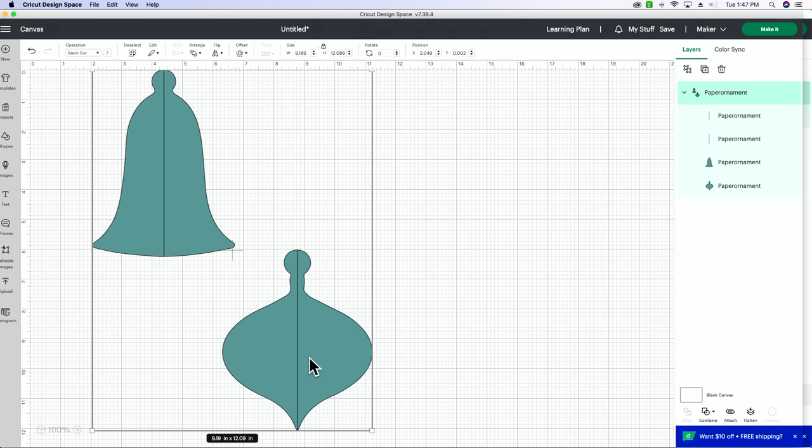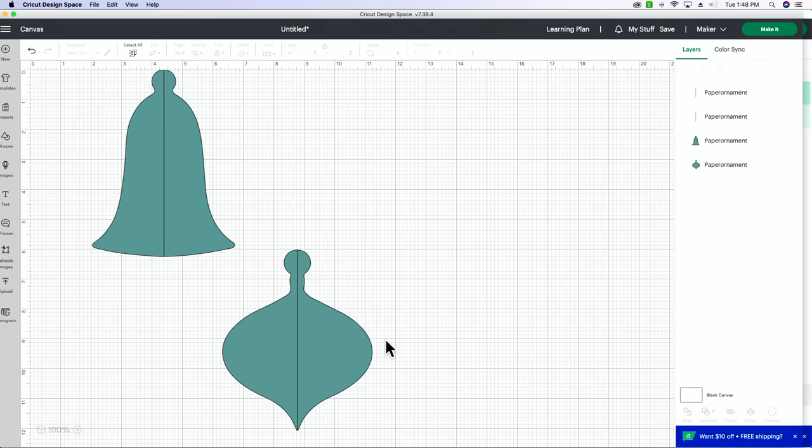So I've got the image in here — we've uploaded our image and pulled it in. Now a lot of times if you've never worked with 3D files, the score lines come in as cut lines. Where we want our paper to fold is often set as a cut line when we pull the image in — that's just how the files have to be set up when they're designed. What we have to do is first ungroup our ornaments. Hit this little ungroup button up here and you can see now we've got four layers.